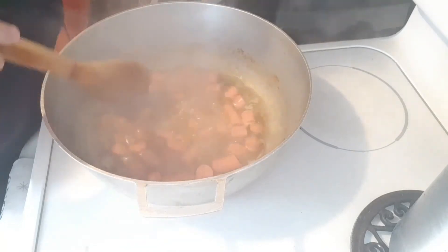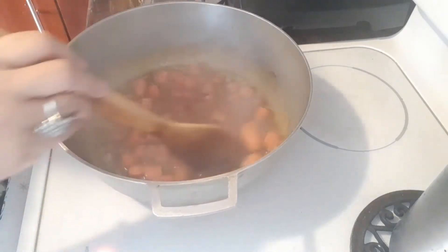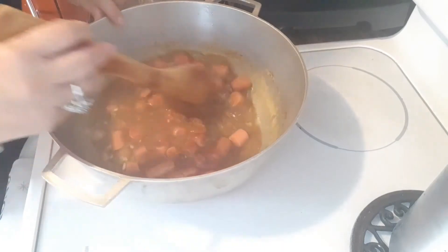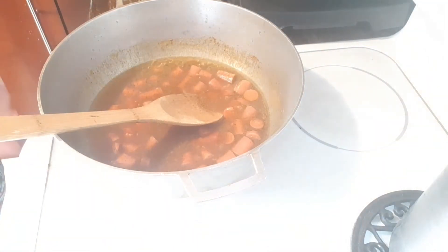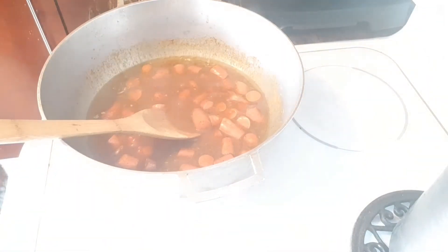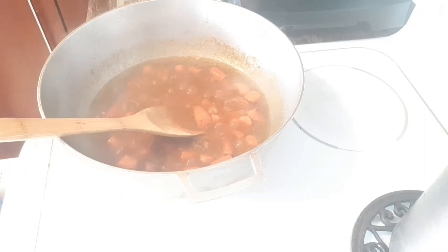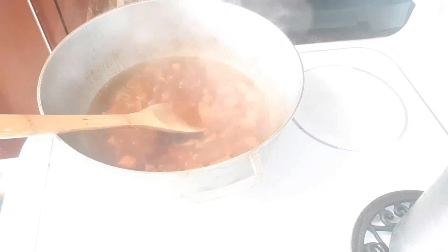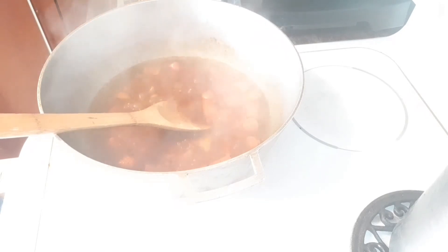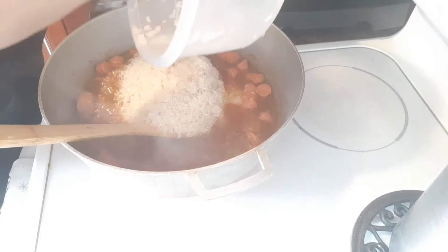I feel like throwing some more sausages in there. We're gonna put a half a can of tomato sauce and let that boil and simmer a little bit. And while that's happening, I'm gonna wash the rice.